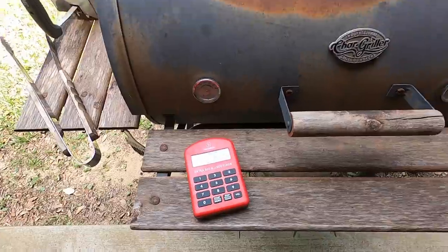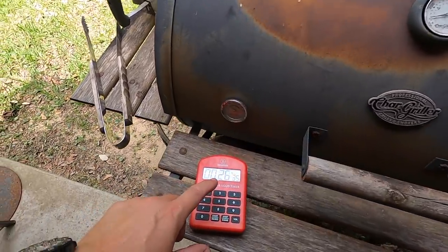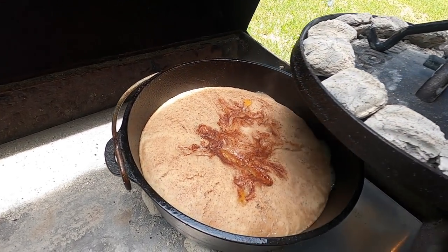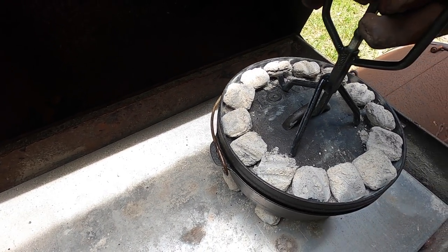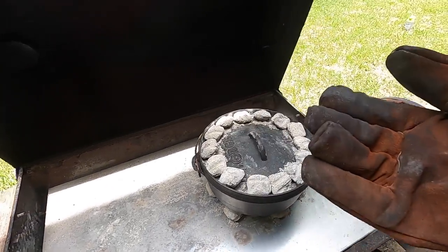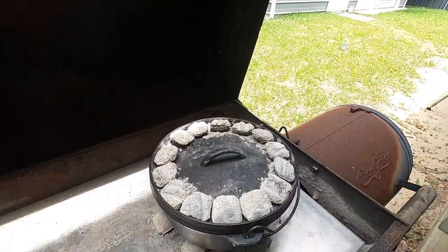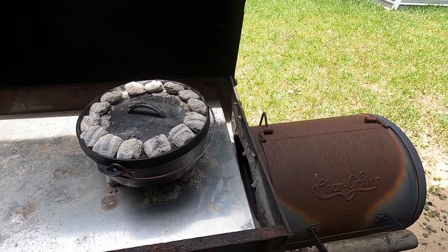We're about 26, almost 27 minutes into the cook. I'm going to show you rotating the lid and the pot — I usually do this about every 15 to 20 minutes or so. Let's go ahead and take a peek at our cobbler. Oh yeah, see that — that's looking good right there, looking really good. So we're going to put the lid back on. What I'm going to do is turn the lid a quarter turn, and then grab the bail handle and take the whole pot and turn it a quarter turn the other direction. Set it down without crushing the charcoal — about like that. Then close it up and let it keep on cooking.